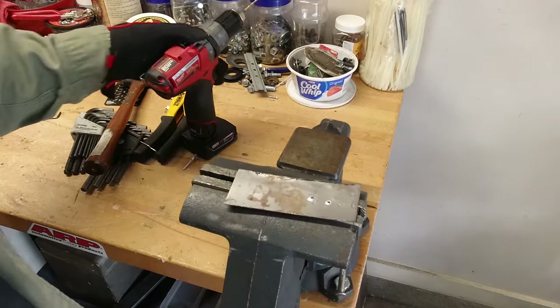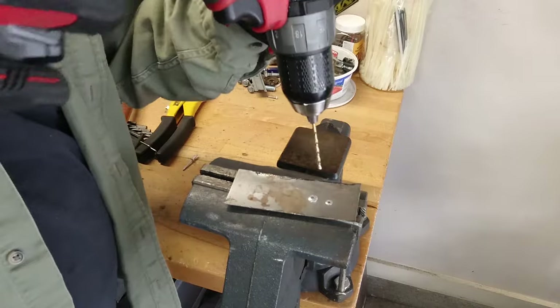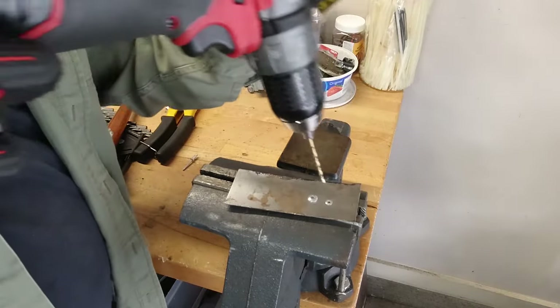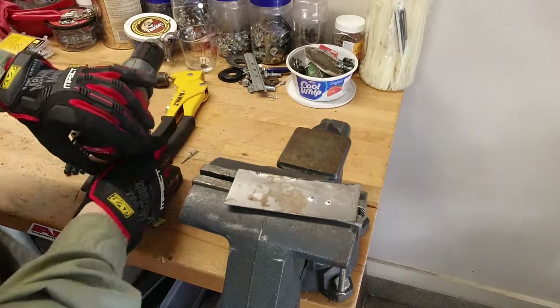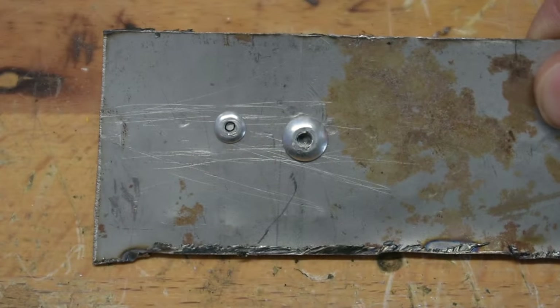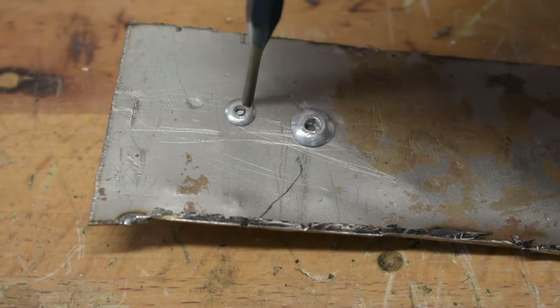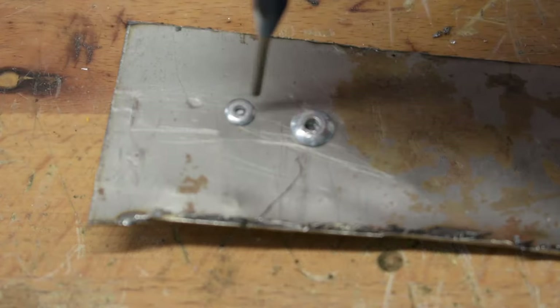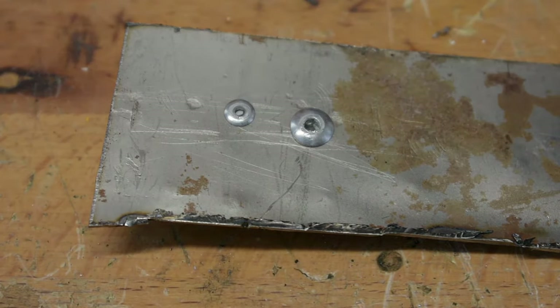The common mistake is to just grab a drill bit and drill out the rivet. The problem with that is two things. One, the steel going through the rivet is hard and the aluminum is soft, so as soon as that bit makes contact with it, it will push off to the side into the aluminum. That leads to your second problem — you have a really good chance of oblonging out the hole. And if you're looking to reattach those materials, you'll need an oversized rivet, and sometimes you just can't do that.